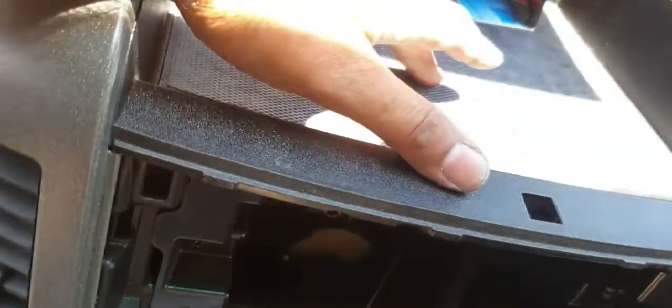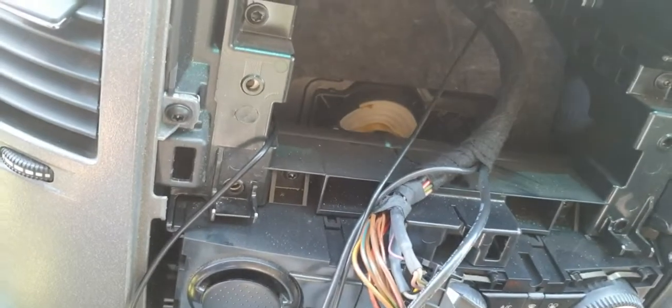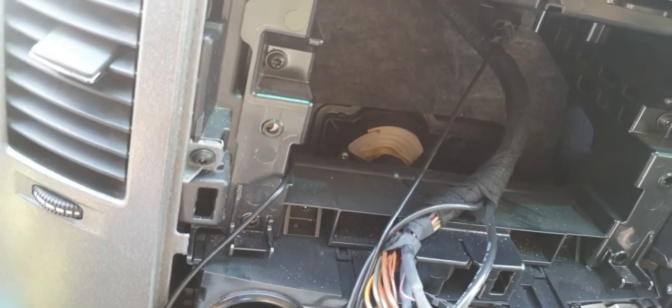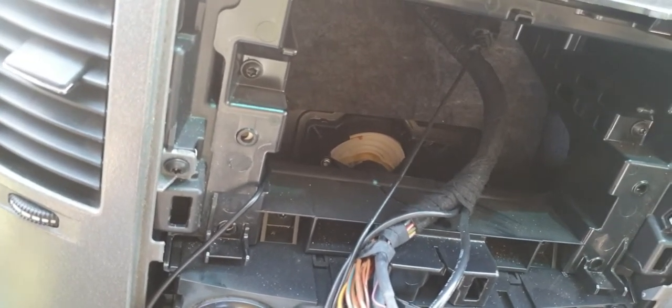Now we'll make the final connections. I'll drill a small hole here and here to pass through the wire for the LCD, and then we'll connect the camera and the power. I'll show you the end results.